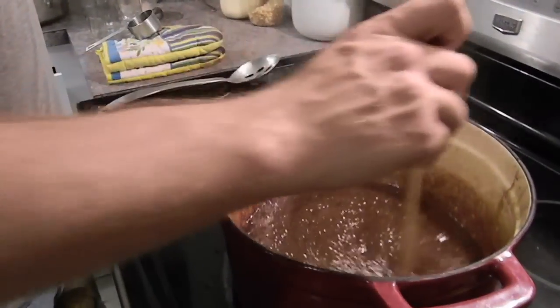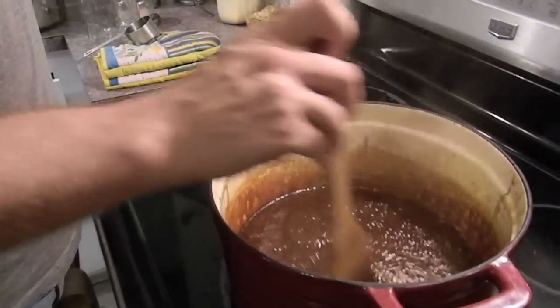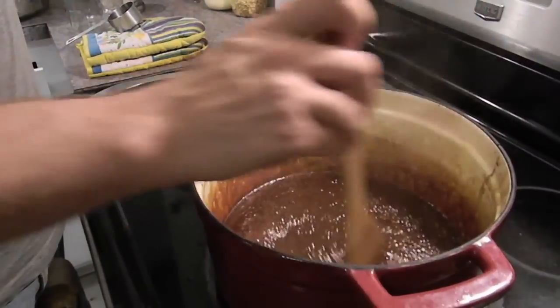This is where it's setting up a bit of syrup and you can see how the bubbles are starting to get foamy, and then we're going to pour this off into a jar in a minute here.